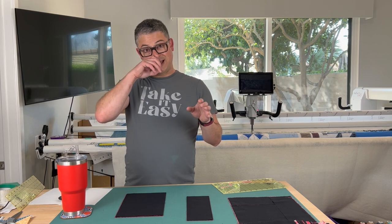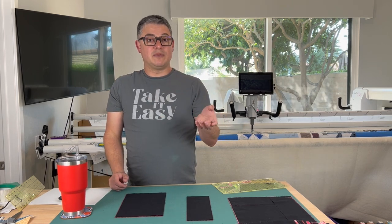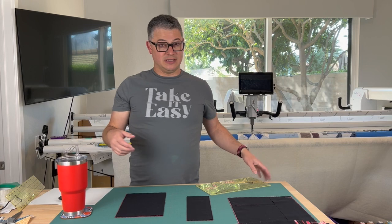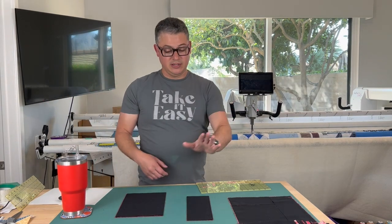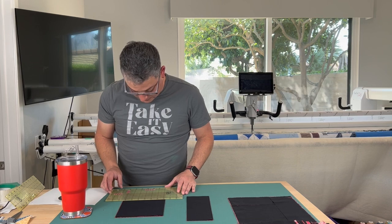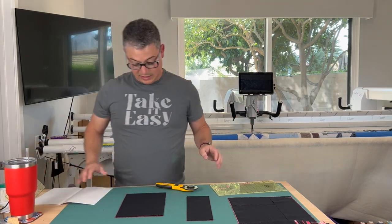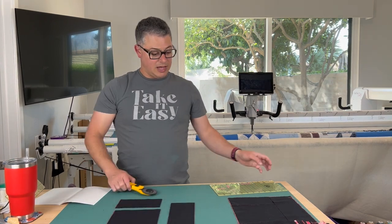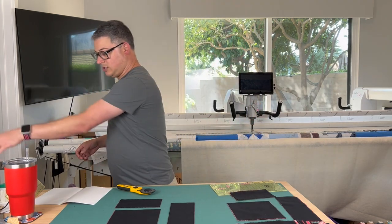If you're looking at the directions and using a layer cake instead of 10 and a half inch squares, it'll say finish size X by 10 and a half — your finish size is going to be X by 10. Anything it says, just take a half inch off those final pieces and that's about what you'll get. So that was step one — cutting our strip off. Step two: cut the piece off of this one. And now I have my pieces. I'm going to continue to cut my pieces out and we'll see you in a second over at the sewing machine.